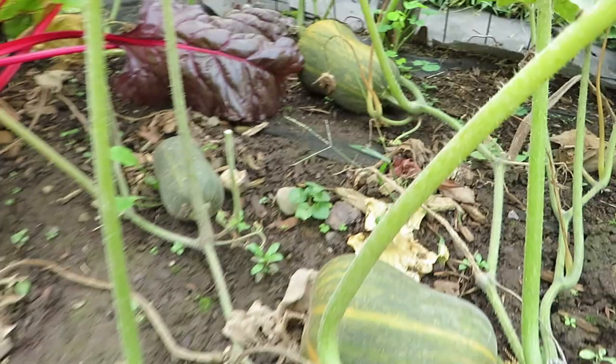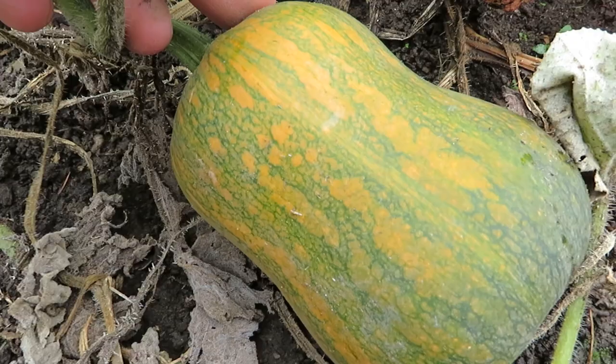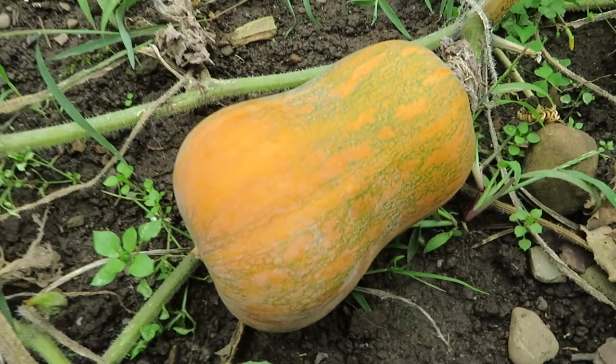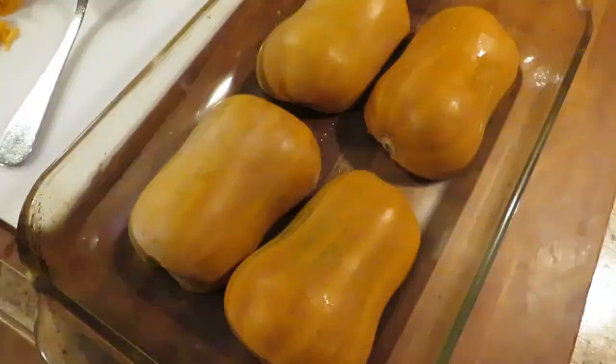The other neat thing is you'll see them all over the place in various stages of ripening, so you just pick the ripe ones and let the green ones ripen up. They start green, and then they'll get more and more striped and turn more and more orange as they mature, so it's easy to tell if they're ripe — there's really no mystery on these. When they look like this, they're just about ready. Just stick your fingernail and poke the rind, and if it's really tough, they're ready to go.